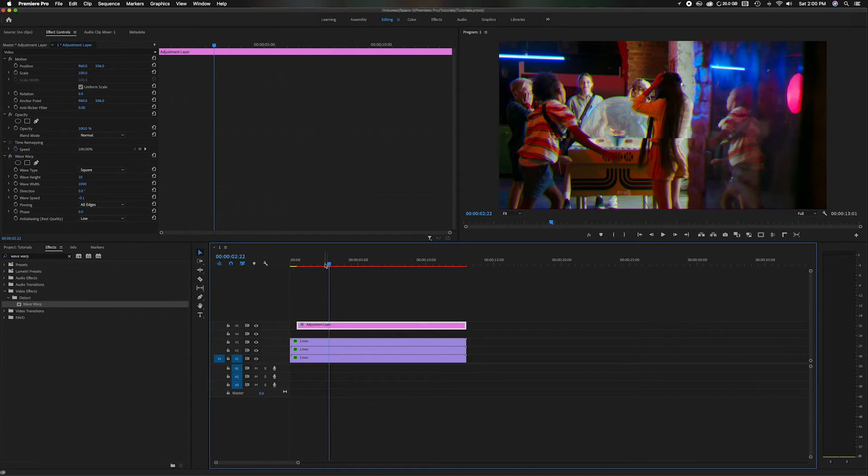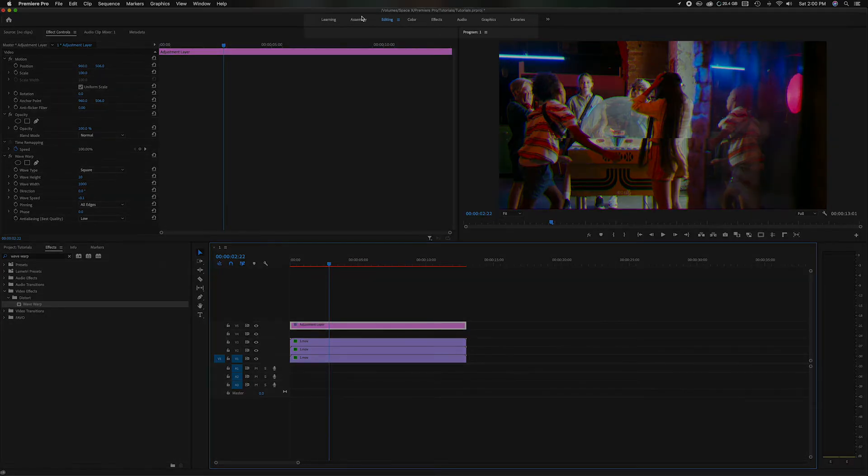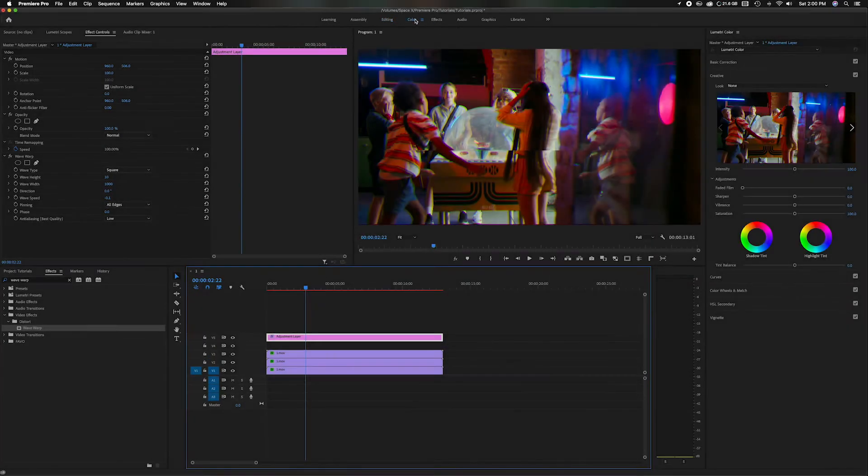Now we have the RGB colors taken care of and the Wave Warp effect on the adjustment layer — and when you move the playhead you'll see a line running through the middle, giving that vintage camcorder look. To add to the authenticity, let's do a little color adjustment. Head up to the top panels, change to the Color panel, go to Saturation, and desaturate it just a little bit to give it more of a dull, vintage look. Then head back to the Editing tab.